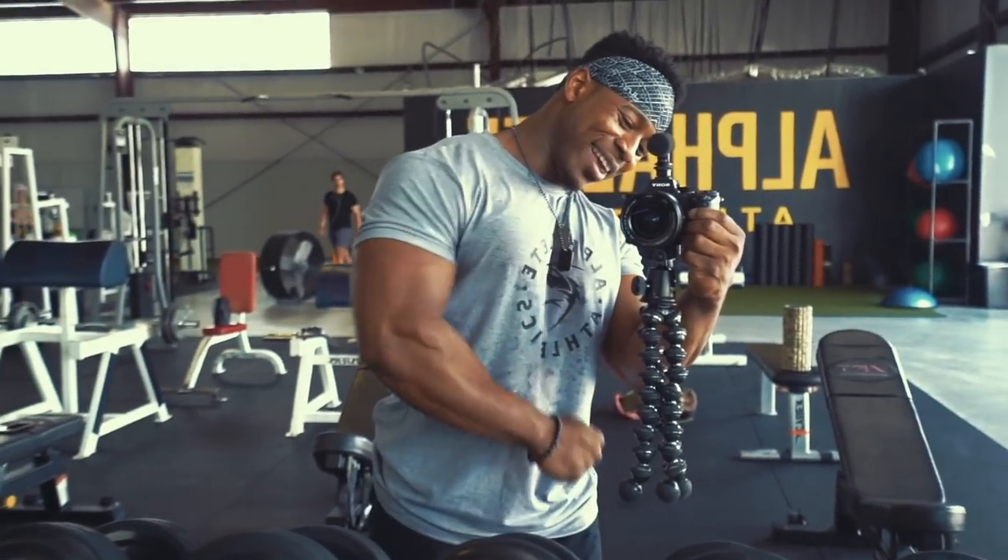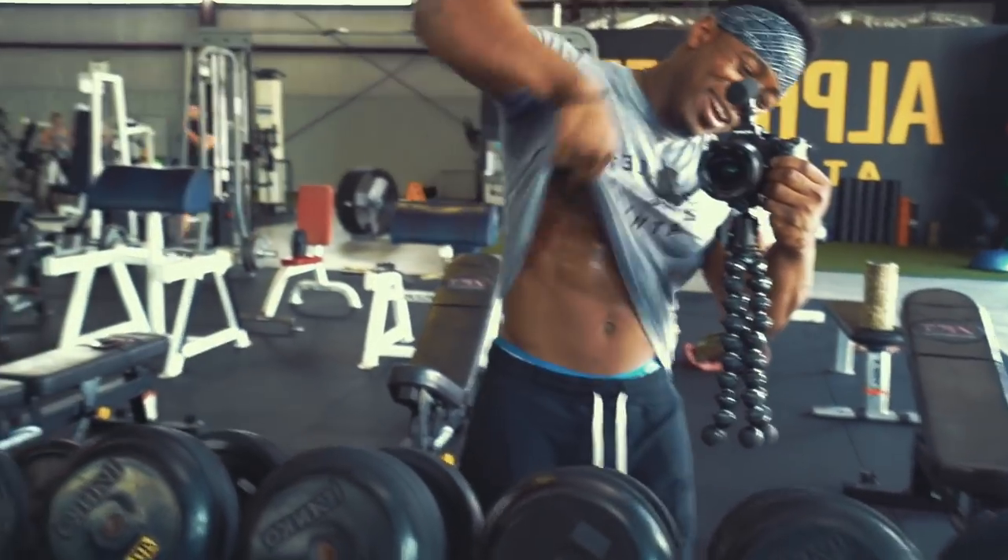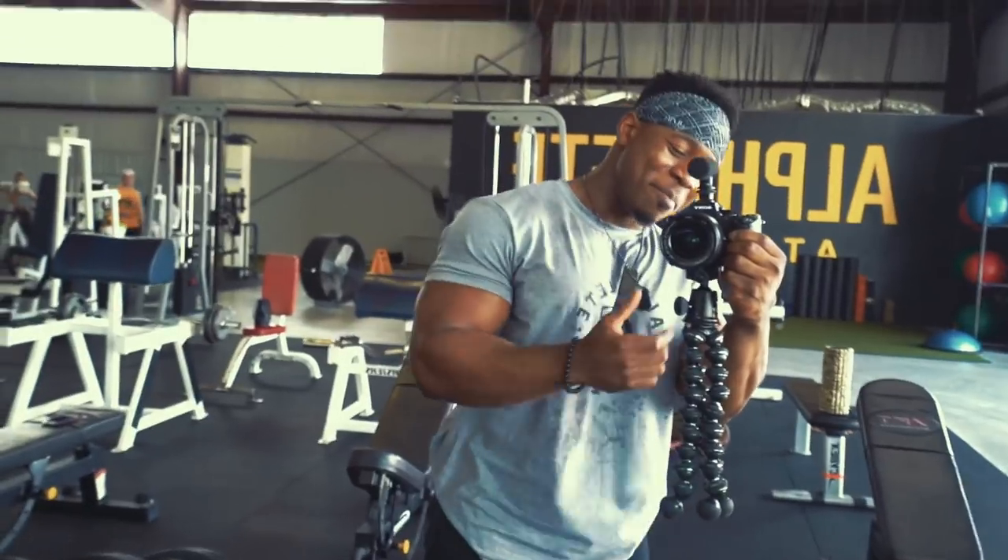We're one superset in and I'm already feeling hella pumped right now. My chest is popping — you guys can't see it, but the chest is popping. Back feels full. Now we're moving on to the second movement, which is going to be some incline dumbbell press. We're going to superset that with some dumbbell rows.